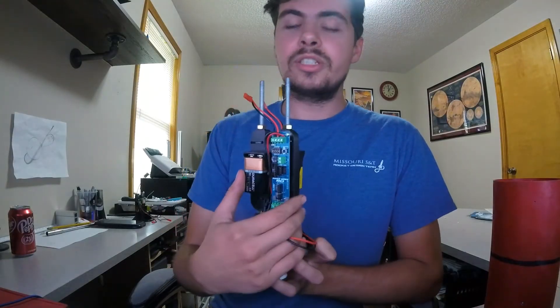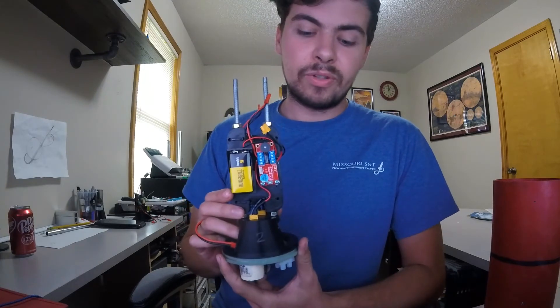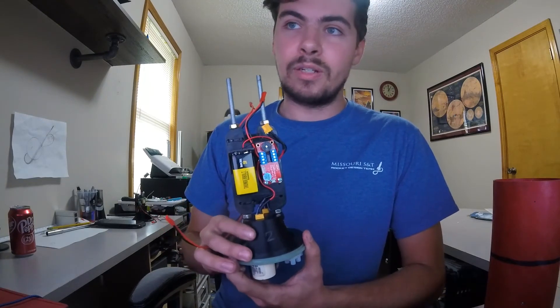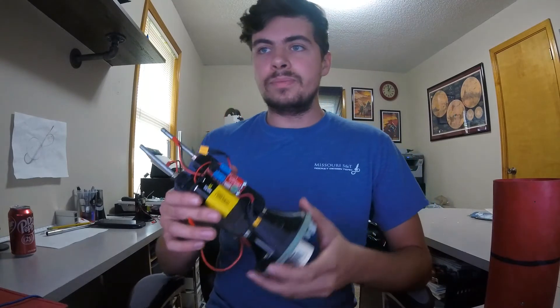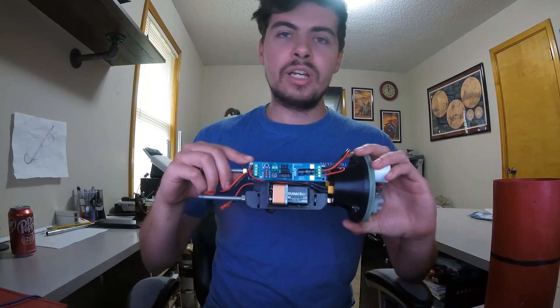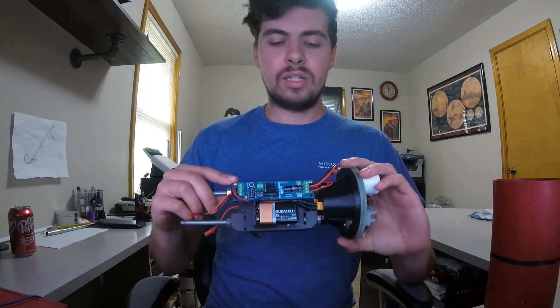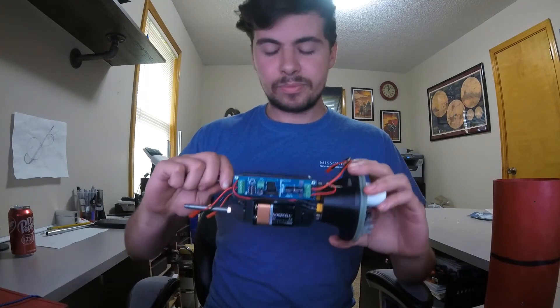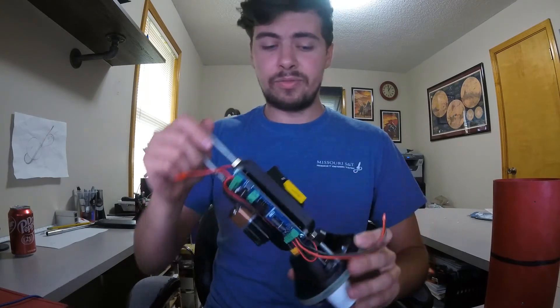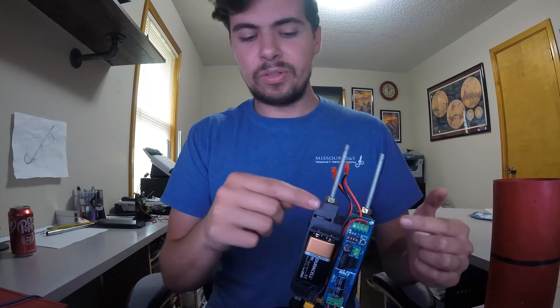I currently have the batteries installed because I'm checking all the settings to make sure everything is good to go before the October fun fly in Argonia, Kansas for Cloud Busters. Coming up soon I'll have a video all about the RRC3 and the MDAC system that you can use to run it.